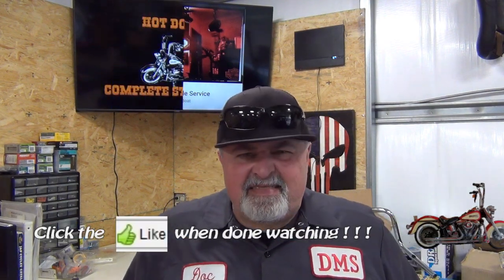Welcome back to the shop. Today we're going to do a review of the Axis 500, which is made by Hisun — if I'm pronouncing that right.